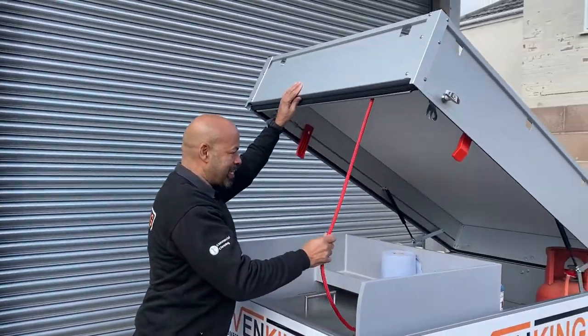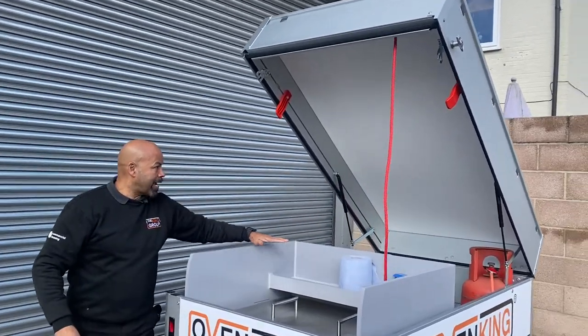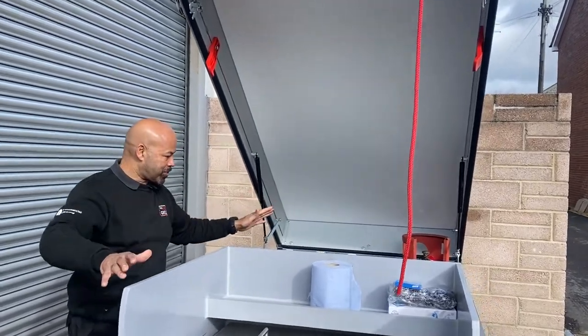Look at this lid — it lifts up easy, lift locks on each side. The work area lifts up so nicely because it's on hydraulics and it pulls down. Just a lovely setup.